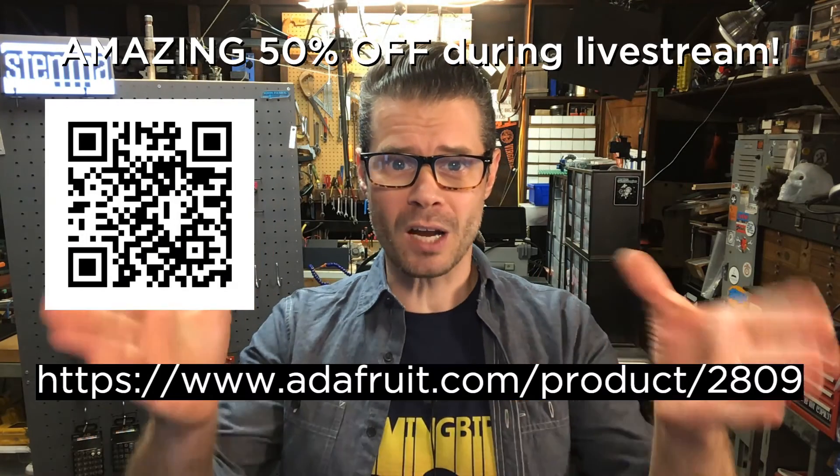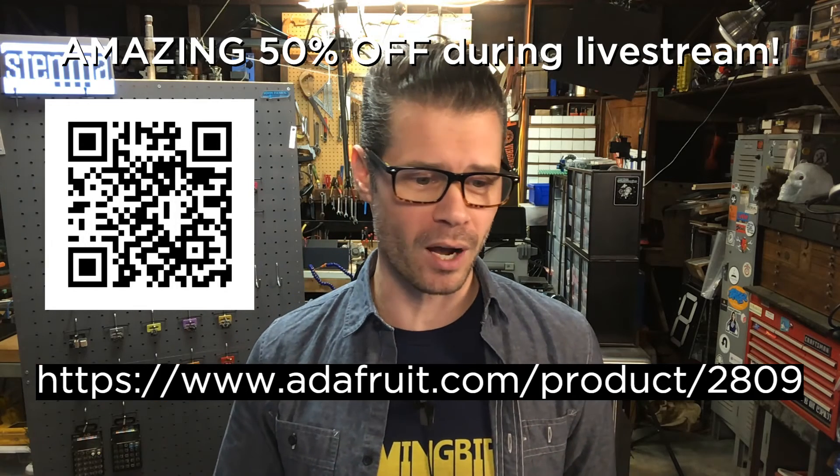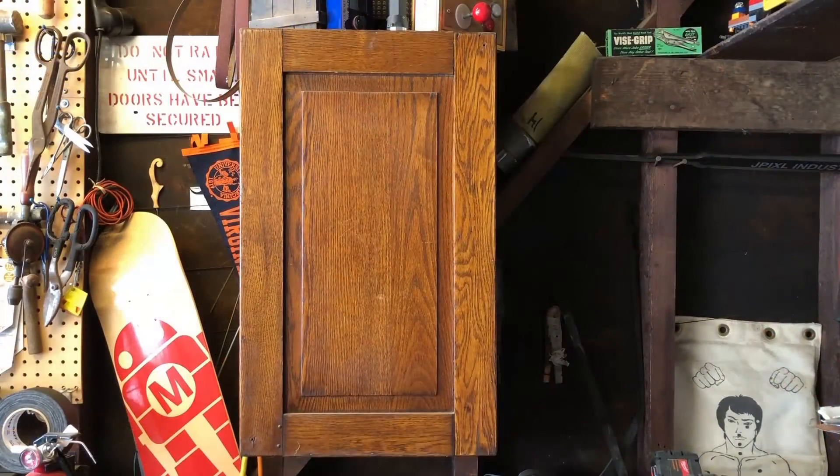Before we go any further, let's rewind a little bit and talk about what this is. Let's go grab one out of my cabinet of products.